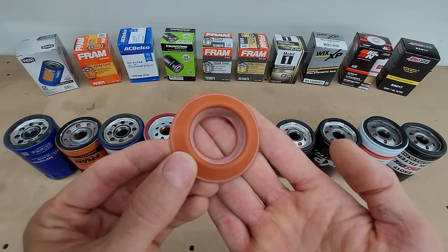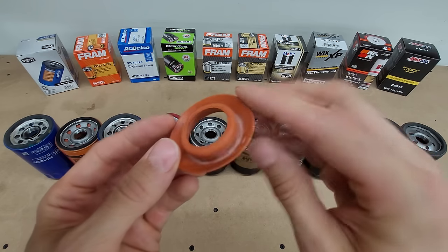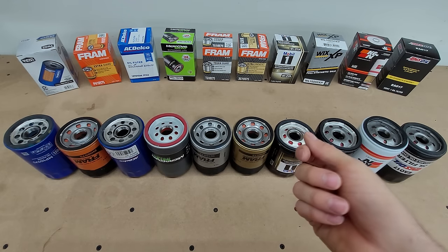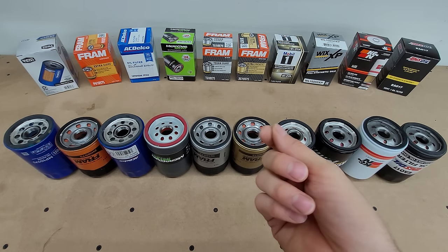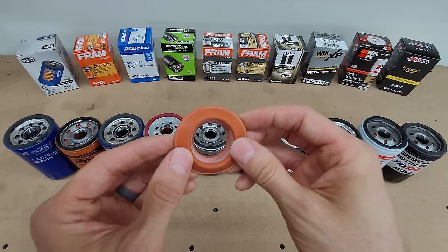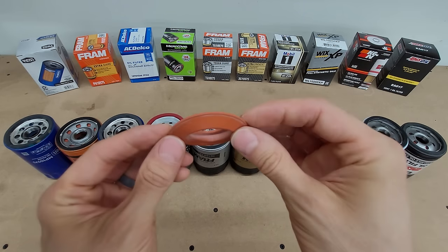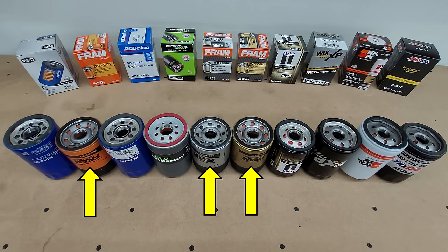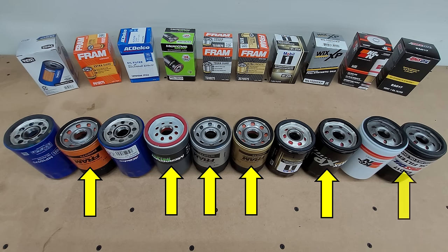All 10 filters came with anti-drainback valves, which is just a check valve that makes sure your filter stays filled with oil when you turn your engine off, so you don't get a dry start the next time you fire it up. Six of them are specifically advertised as being made from silicone, which performs best when it's cold — those would be the three FRAMs, the MicroGuard, the Wix XP, and the AMSOIL.